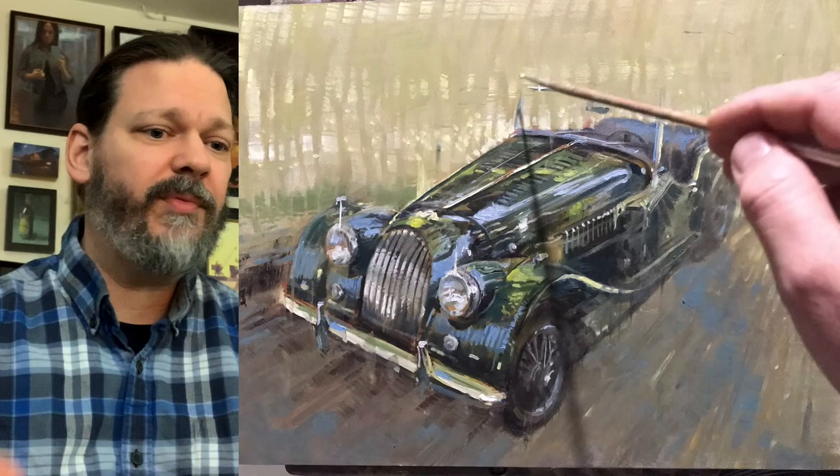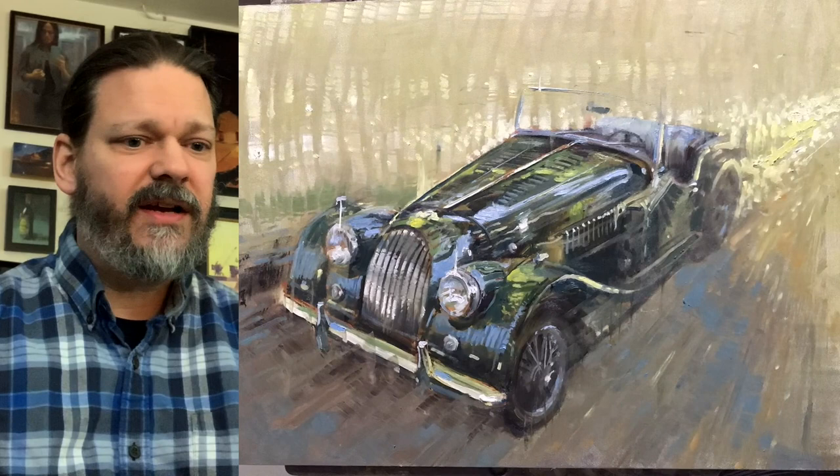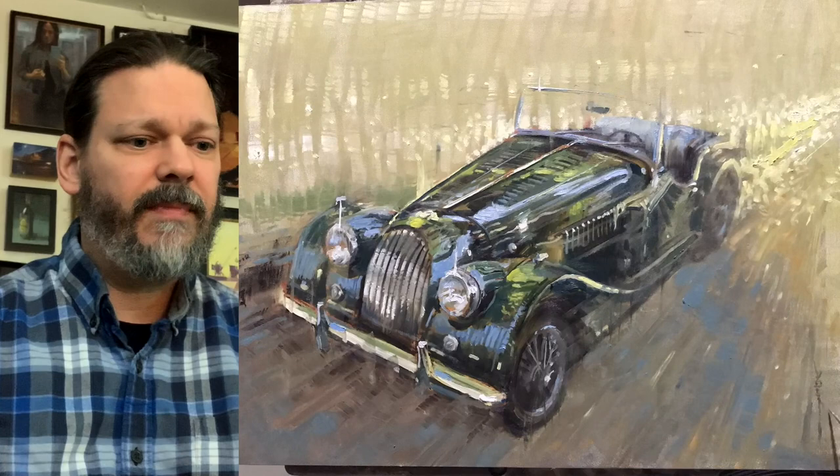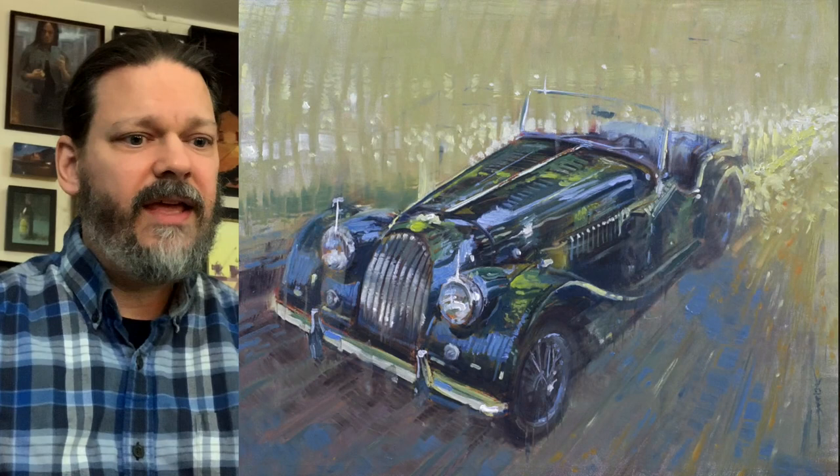I'm really trying to work on the background a little bit, trying to give it some variation in strokes. And there we go — there's my signature, so I must be right about done. I'll show you the finished piece here in a color-corrected photo. Yeah, I was really happy with that. My uncle was really happy with that, and I had a lot of fun.